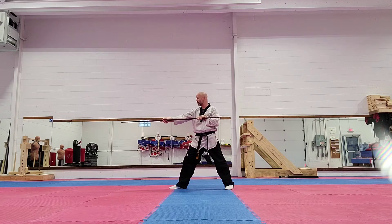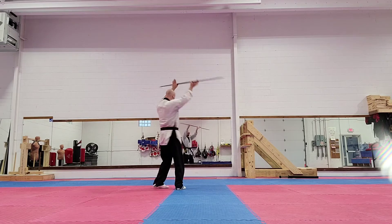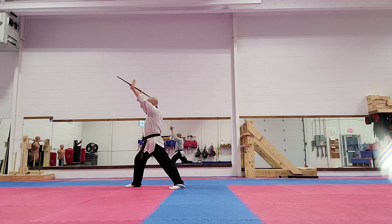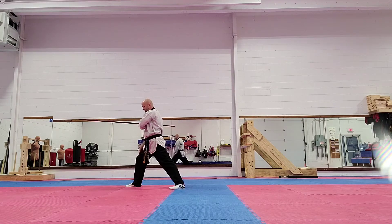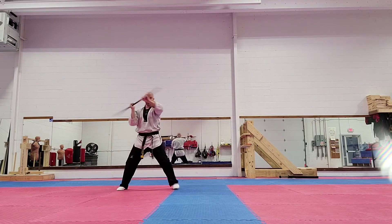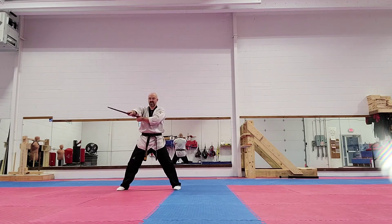Next, I'm going to step forward and I strike, strike, and then I'm going to spin around in what we call a rotation block, and a rotation strike. So I'm going to do that high block, and then I'm doing a strike to the side. Next, I'm bringing my right foot up, and I'm going to come to the side.